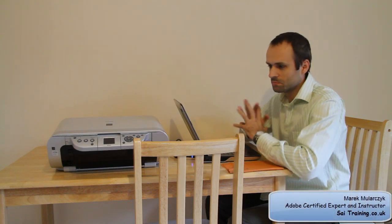Hi, welcome. I'm Marek Mounarcik from sci-e-train.co.uk and this time I have a review for you. I'm known for Adobe certified training and specializing in Photoshop, Lightroom, Dreamweaver, Flash — so photography and web content.